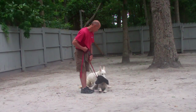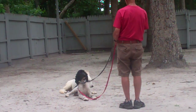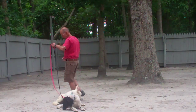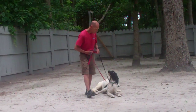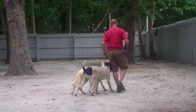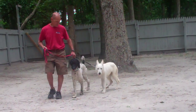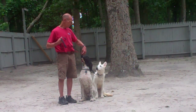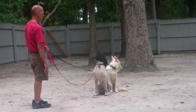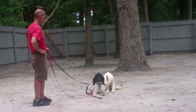Going to leave them in a down stay now. We found that it was a little bit easier to work with Apollo on the inside and Ares on the outside, but you'll get a comfortable feel when they come home and you start incorporating them together. Now putting them in another sit stay out to the end of the leash — this time we'll demonstrate the distance down. Good boys.